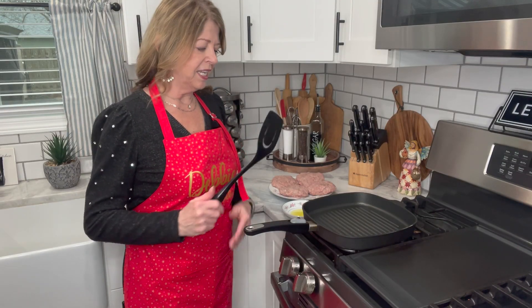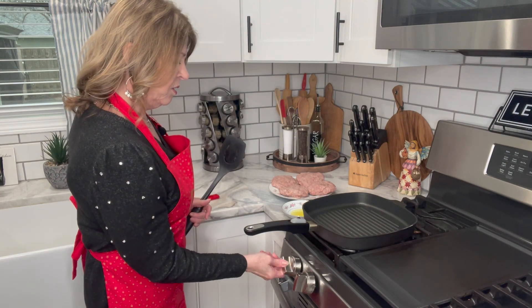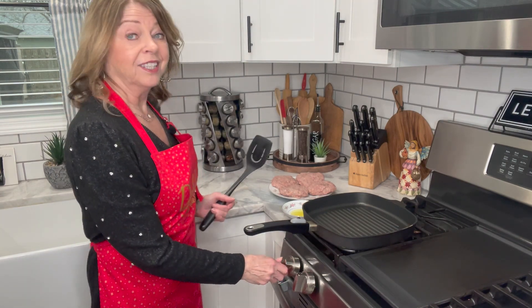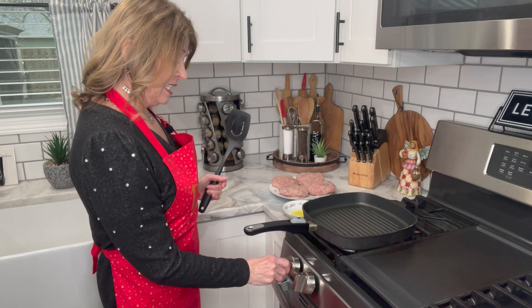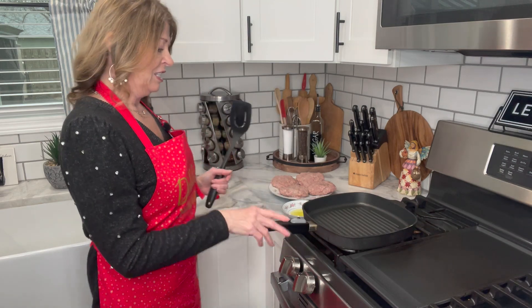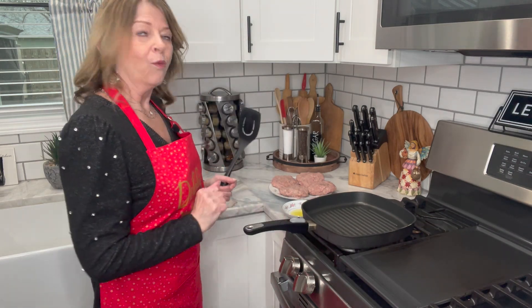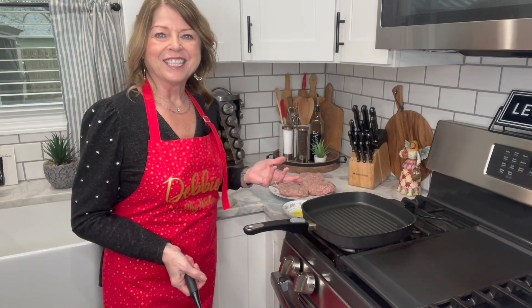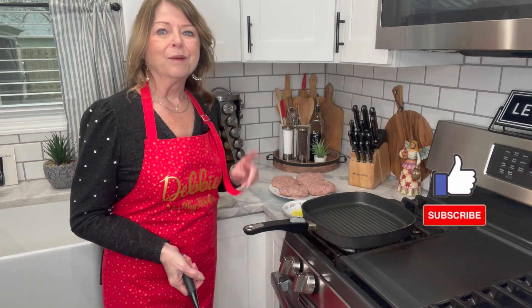The next step is to go ahead and preheat our pan over medium heat. You can also grill this outdoors as well — today I'm just using our indoor stove and it's going to work perfectly. My pan is warming up right here.